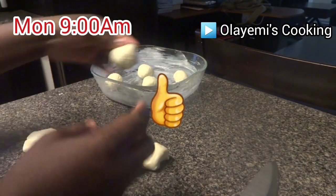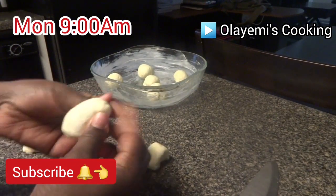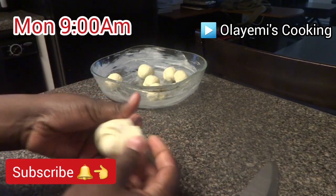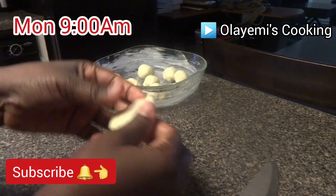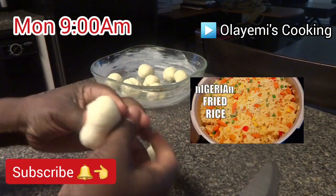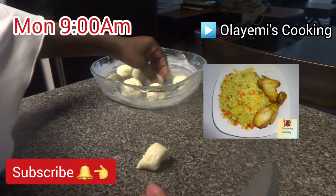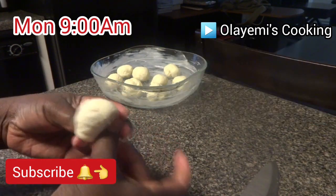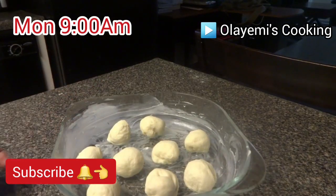Consider subscribing to Pretty Olayemi. Pretty Olayemi Cooking loves preparing fresh Nigerian recipes — you can check other recipes too, links are in the description. Remember to check part one so you know the ingredients used in preparing this dough.